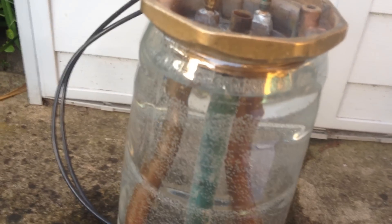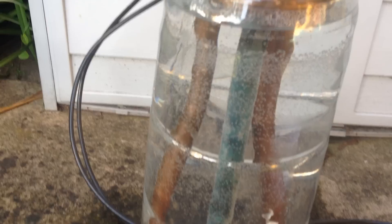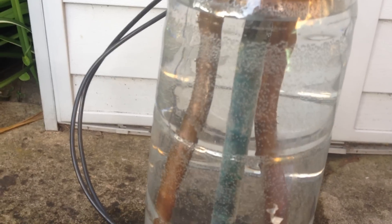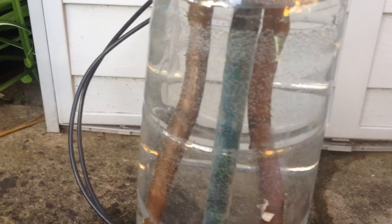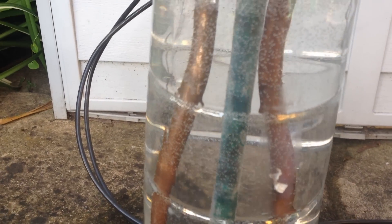8mm copper tube — that was the original size. They might vary, but 8mm copper tube. It looks a bit thicker with water in it; it's magnified.